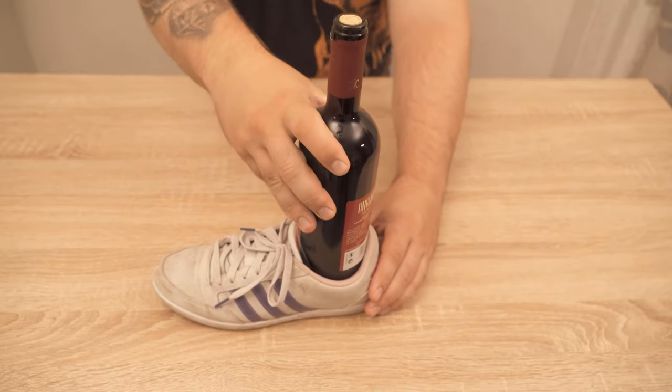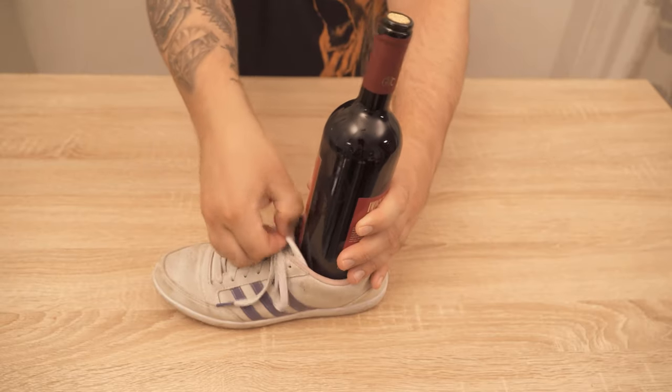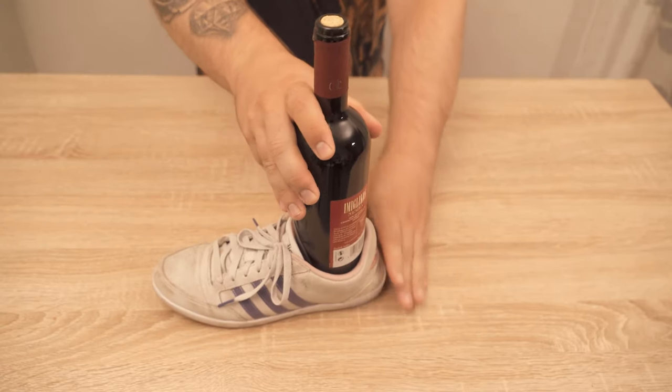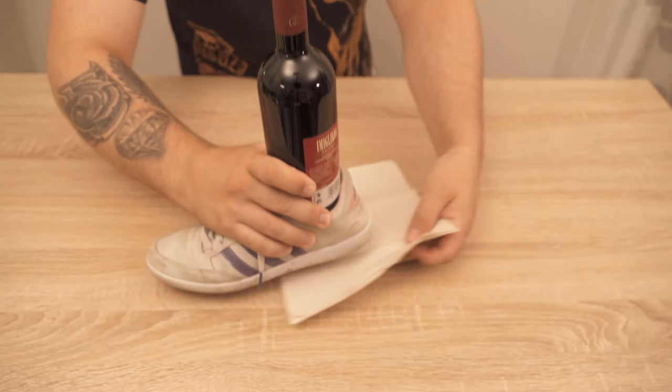Now we have to put the wine bottle into our shoe, as you can see here, and then hit it against the wall. In the best case, take a few towels for this. I have now taken paper towels, which I put under the shoe.